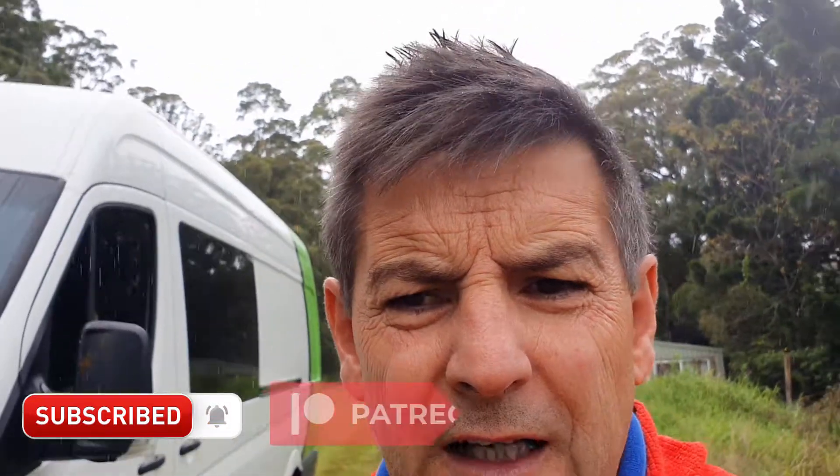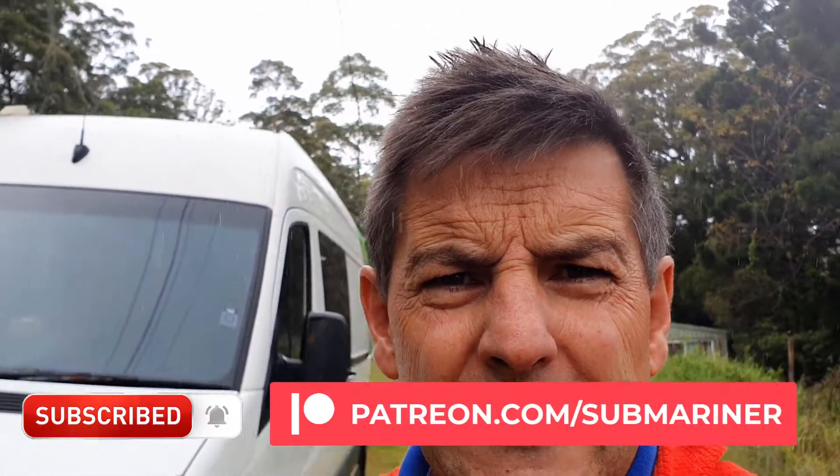Thanks for watching. That is literally the first time I've changed this brake, so it is very simple and there's no reason why you can't do it yourself. If you found this video useful, please like and subscribe, and I'll see you in the next video.